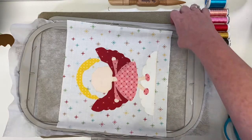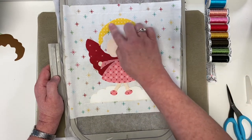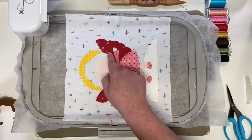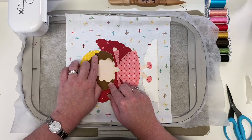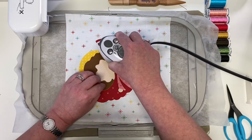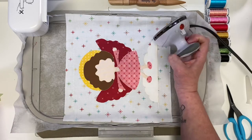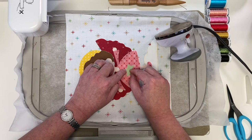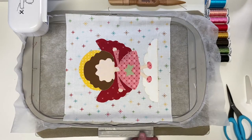Now it's time to iron the last two pieces. First, her hair — it's a long piece with lots of wiggles, so position it properly all the way around, tap both points of her hair, then work your way around. And now the star, which is such a funny little star — Amy always has the funkiest little stars in her art and they translate really cute. Just like that, you've built your complete applique unit in the embroidery machine hoop.